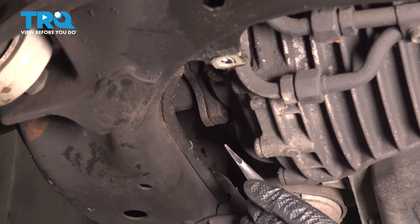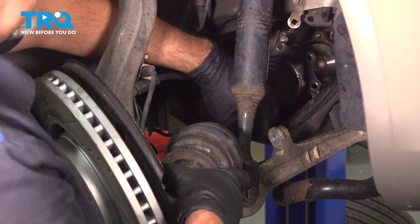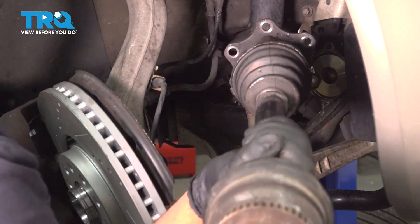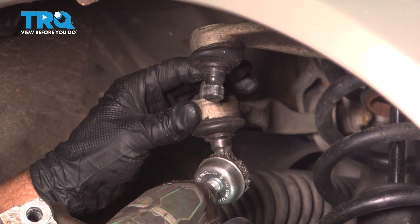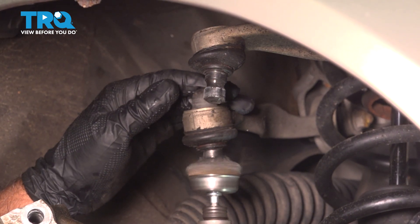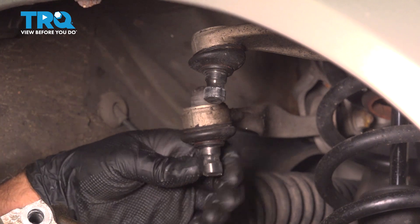And from underneath, just using a pry bar, just tapping that off just to separate that flange and grab the axle — it comes right out. We'll just clean up this ball joint so it's easier to install, just using a wire brush. Okay, that looks good. You can clean up the other one as well.